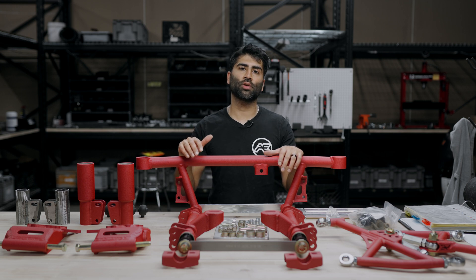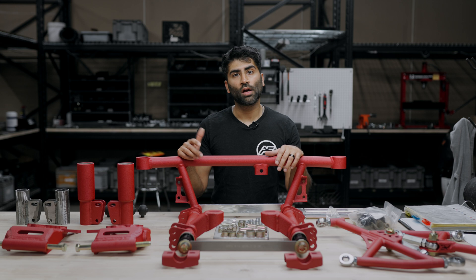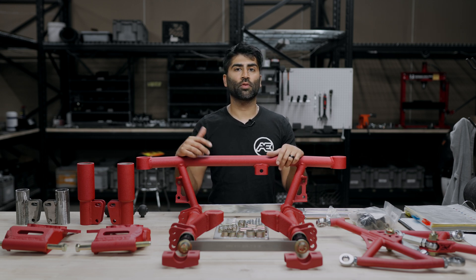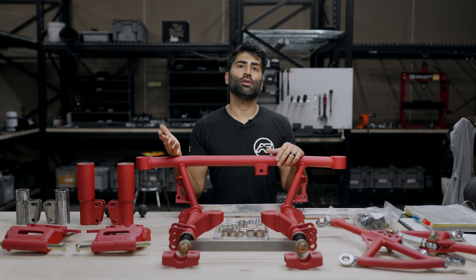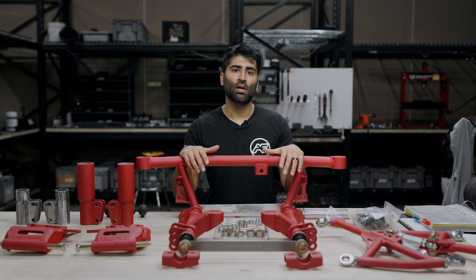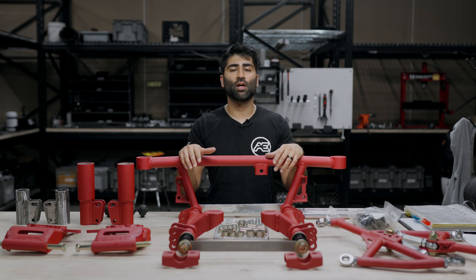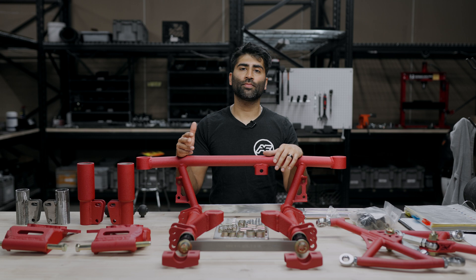Hey everybody, glad you're here today. We're going to be going over the S30 rear suspension kit. This fits the 240Z, 260Z, and 280Z models. We're going to cover what's included, the optional dust boot option, the construction of our products, the QC process, the base settings we recommend to get you to an alignment shop, and our optional color options.